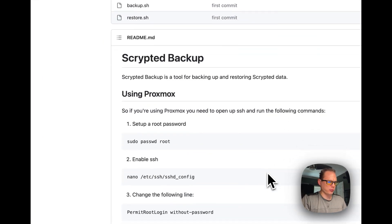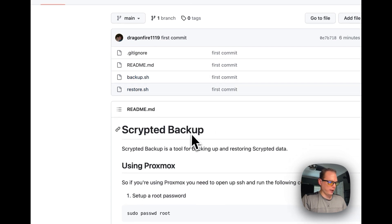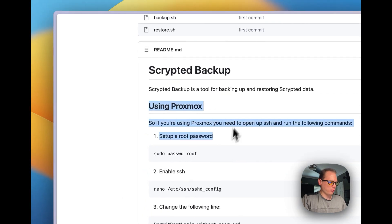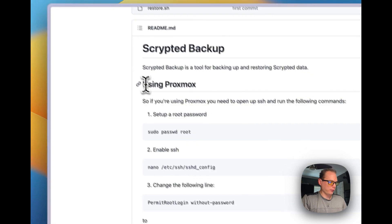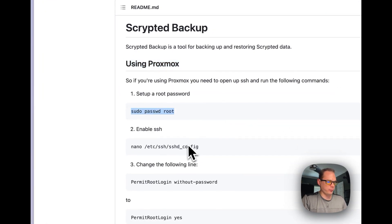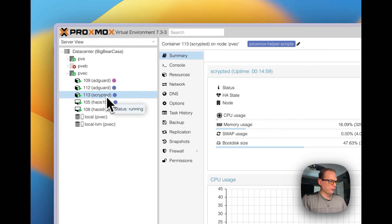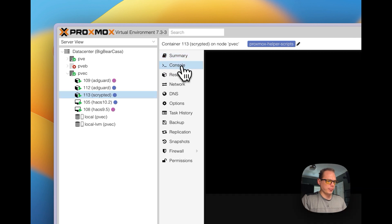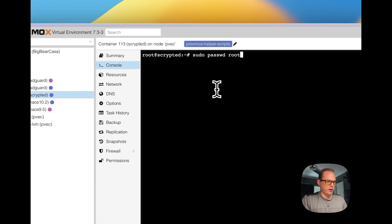I made a GitHub repository where you can get the scripts I made to backup and restore. I've also got detailed information on how to set up SSH on Proxmox. We're going to do this today. First, we're going to need to set a root password on your Proxmox container. I'm going to go over to the Scripted install and go to the console, then paste in sudo passwd root and put in my password. Password updated successfully.